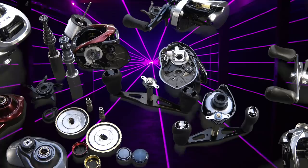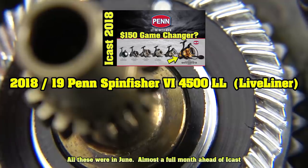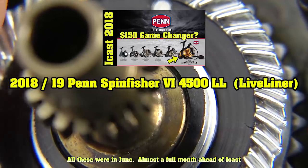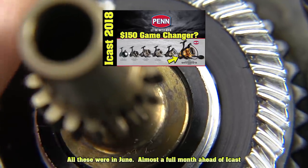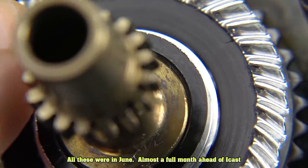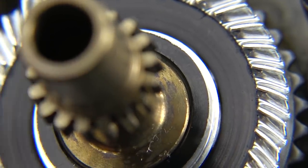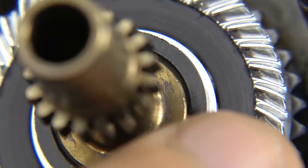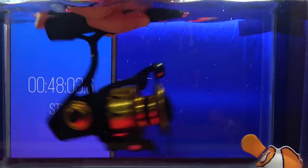We got those leaks out. We leaked all the Penn Spinfishers — the Longcast, the Live Liner, and the standard version, along with the Longcast reel from their carbon composite frame, Penn Conflict. They ended up later in the summer sending me every single one of the Spinfishers ahead of release. Within about two months ahead of their release date, I already had them torn into pieces, sitting in a fish tank for almost three hours.